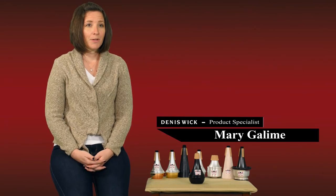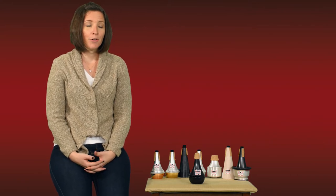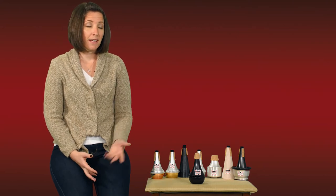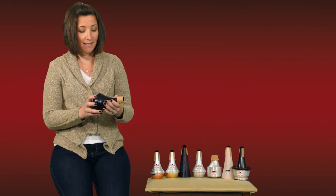As brass players we look to practice mutes to remove our sound when we want to have a silent practice session. This is especially useful when you're traveling and you're in a hotel room and you can't disturb your neighbor, or before a rehearsal and you don't want to disturb your stand partner. You can stick a practice mute in your bell and have a near silent practice session.